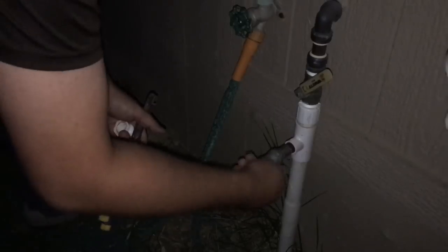Next step is to hook up the air compressor. Easy as that? That's it. So we're going to run a test cycle on each zone for two minutes — two minutes per zone.